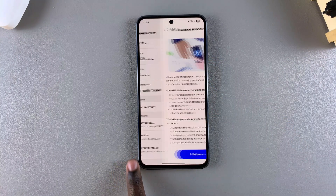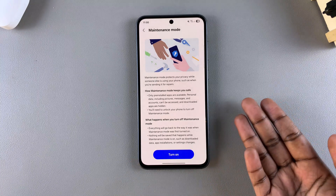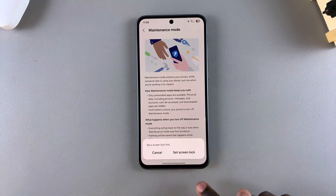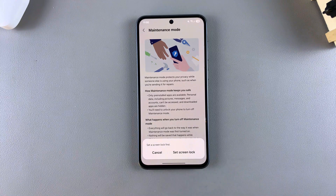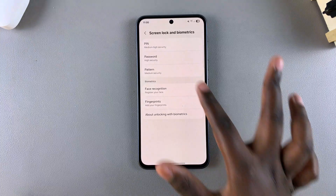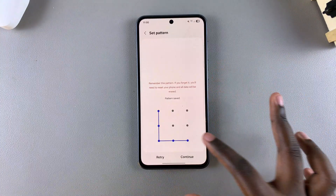Tap on it. Under Maintenance Mode, in order to enter it, just select Turn On and then confirm that you wish to enable. If you don't have a PIN, password, or pattern already set on your device, you will be prompted to create one for extra security on your device.